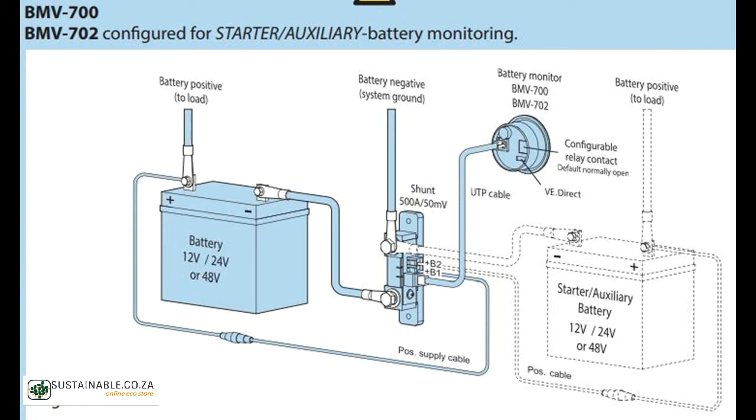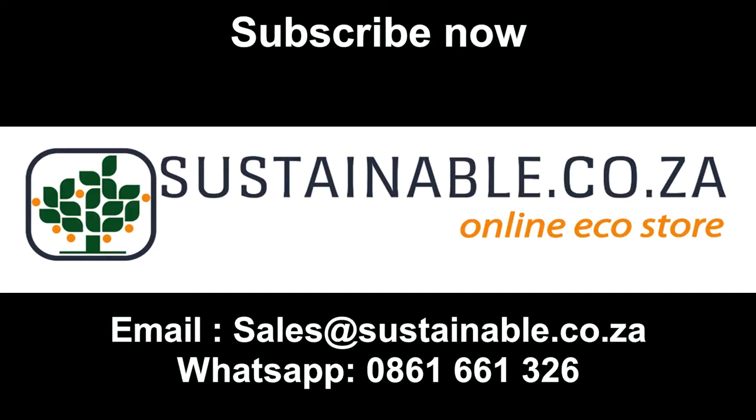For more info on this and other great products, visit our web store at www.sustainable.co.za or call us and one of our friendly agents will gladly assist. Ciao for now!